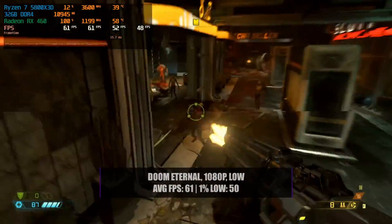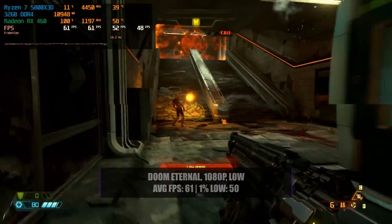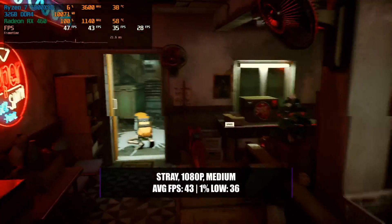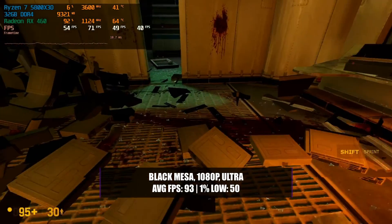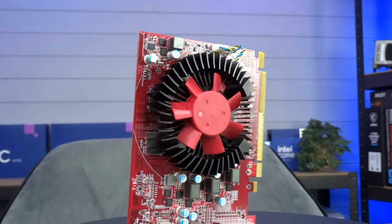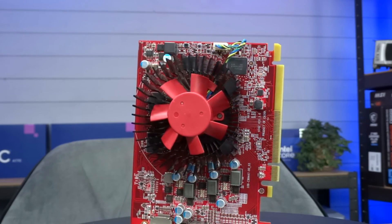Back 4 Blood at 1080p low with FSR 1 balanced easily achieves 60fps+ and looks pretty good. Doom Eternal at 1080p low also achieves 60fps+ and looks fantastic. Even Stray at 1080p medium can achieve 40fps with the odd stutter but is more than playable. And by popular demand, Black Mesa at 1080p ultra easily achieves over 90fps — the game is pretty awesome. There are many games in the back catalogue you can actually play on a card like this, which is always the beauty of PC gaming.